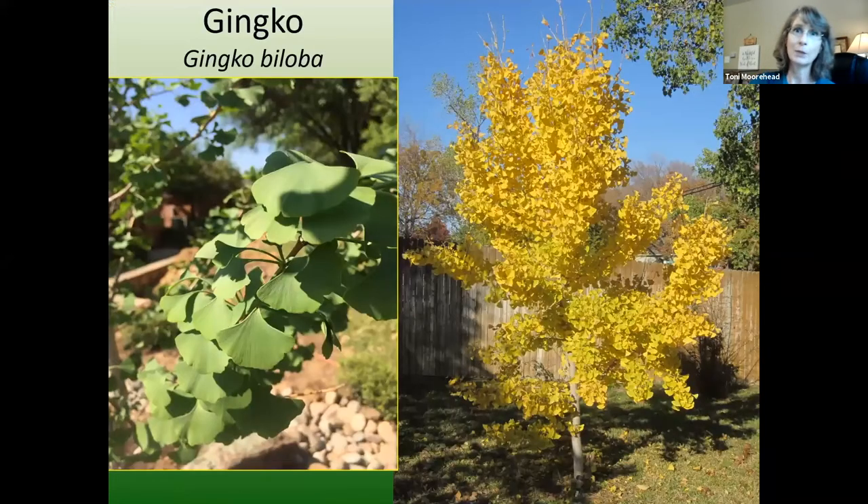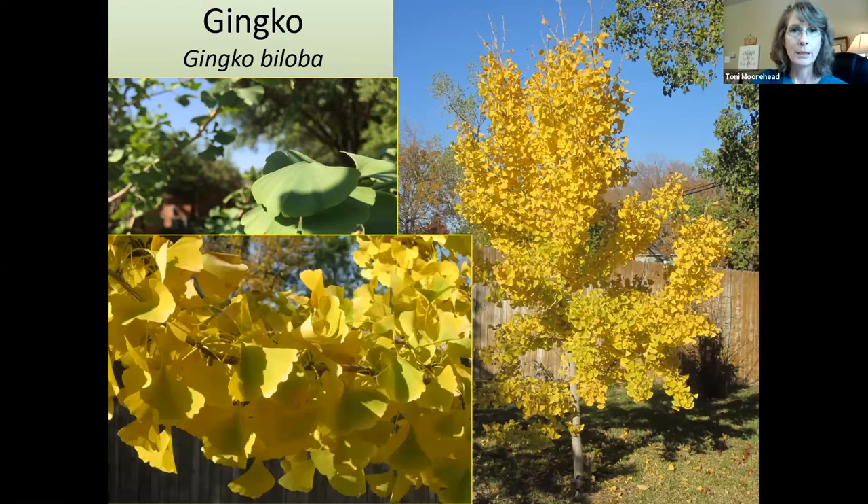Speaking of yellow fall color, ginkgo biloba — we just got an Autumn Gold variety at my church garden. It has a fan-shaped leaf and beautiful golden fall color. This tree will drop most of its leaves all in one day, so you don't have a long drawn-out cleanup. They're a little bit smaller, maybe in the 40-foot range. Usually only male varieties are sold, since the female tree has very stinky fruit.